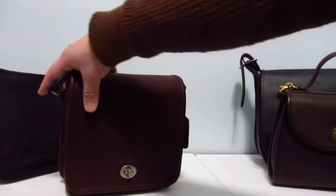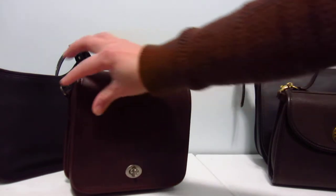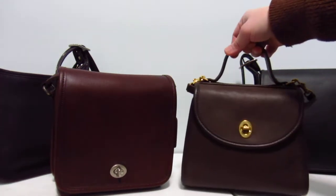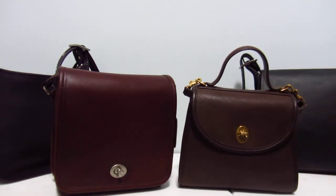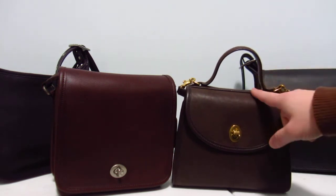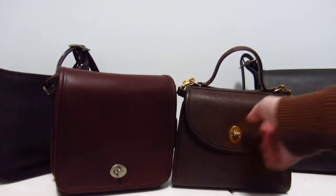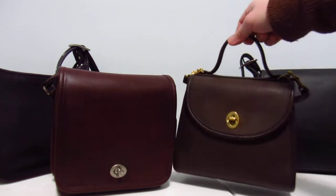I haven't used it yet — I'm still rotating my bags so often, but it's going to get used one of these days. So that's my companion flap in currant. Now this is the Regina in mahogany. If you've watched my videos you've seen this a thousand times — it's one of the first bags I got from the vintage Coach line. It's got the brass hardware.